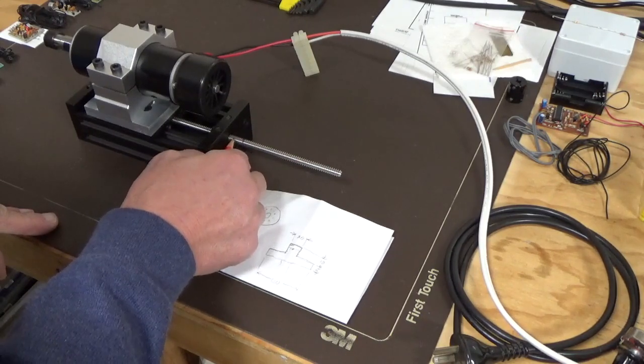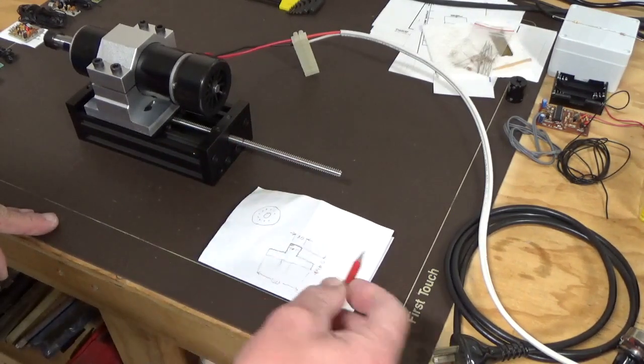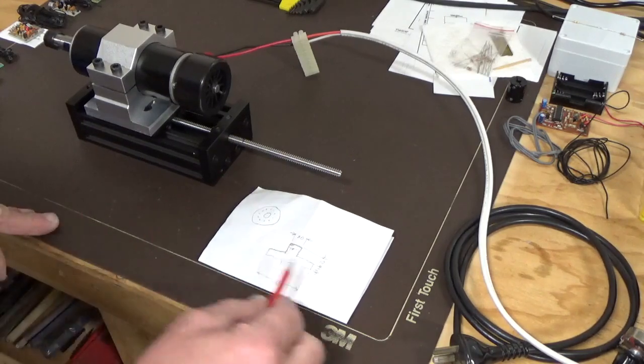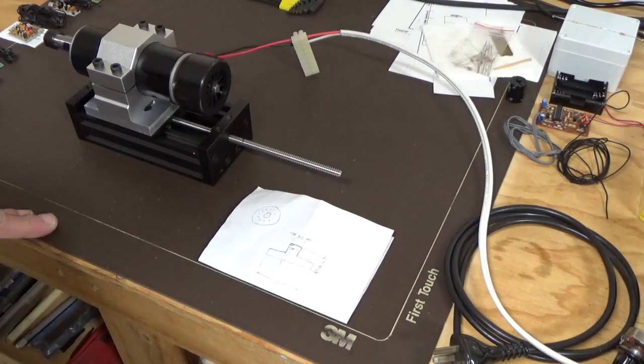That'll leave us about a 5mm gap here and this will fit on. We're going to put some indexing holes, or a whole circle, on the wider circumference of the plate.